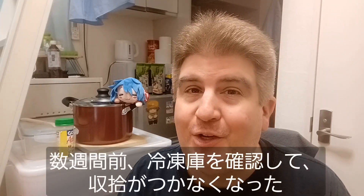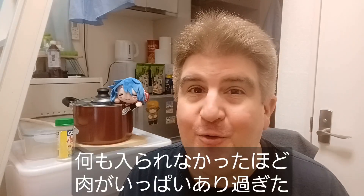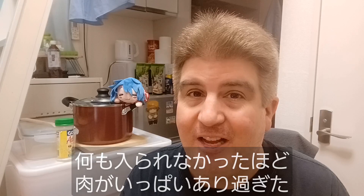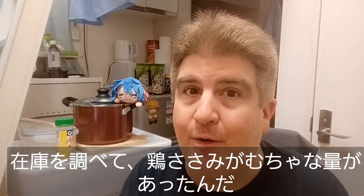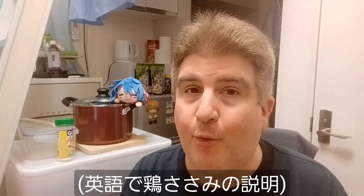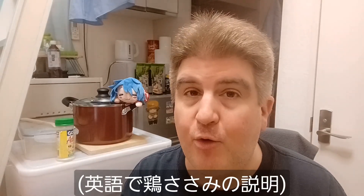A few weeks ago, I was looking through my freezer and I realized it was out of control — just way too full. So I did a quick inventory and found I had a frankly ridiculous amount of chicken sasami, which, if you recall, is that very nice boneless cut of chicken that some people actually eat raw.